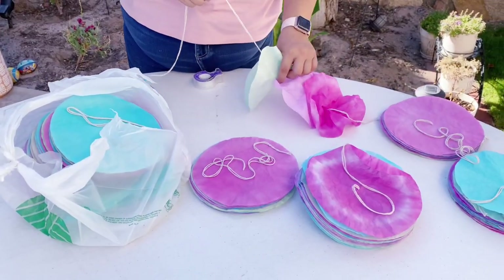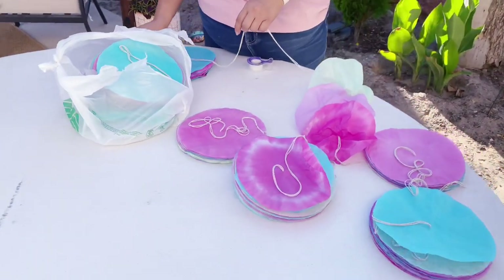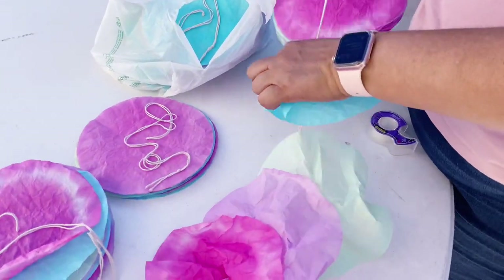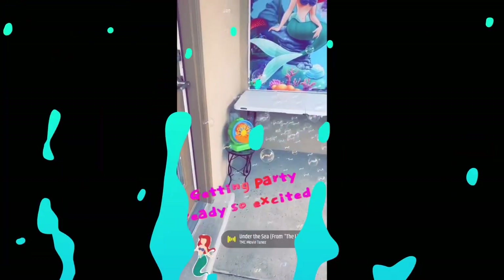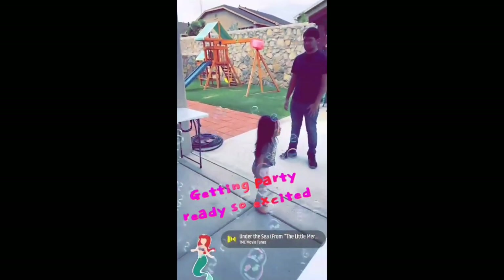You can also make the simplest of decorations. These are coffee filters — I had leftover tie-dye dye and all I did was dye them, put them on a string, and I was basically trying to make them look like different colored kelp to hang up on the roof. You just crumple them and pull them down and they look so beautiful. This was my favorite thing. We also got a bubble machine so that when guests walked in it kind of looked like you were going under the sea.